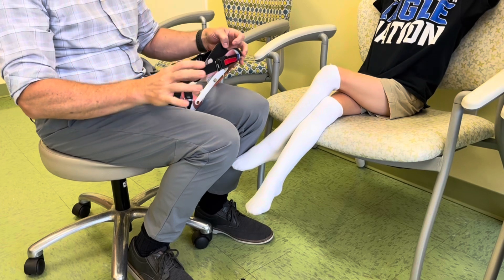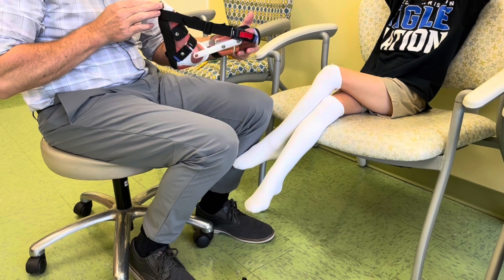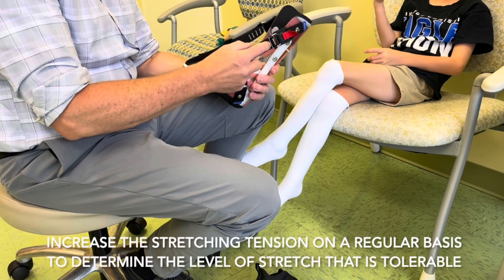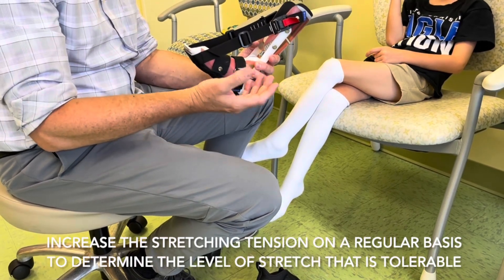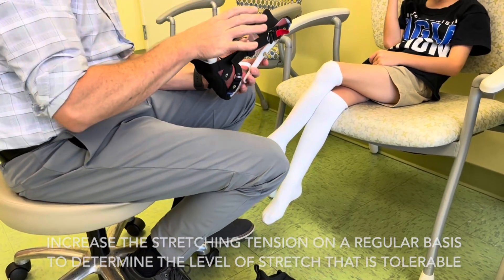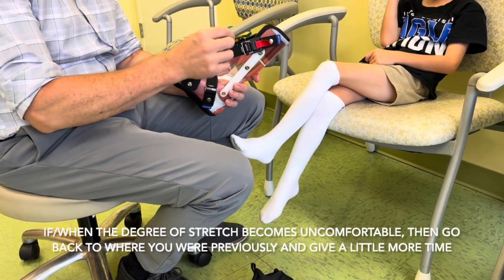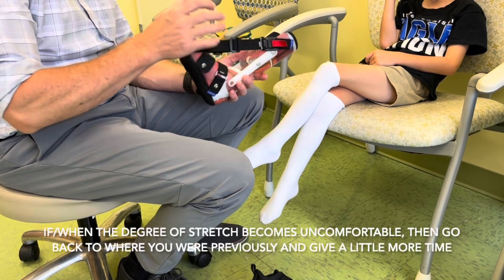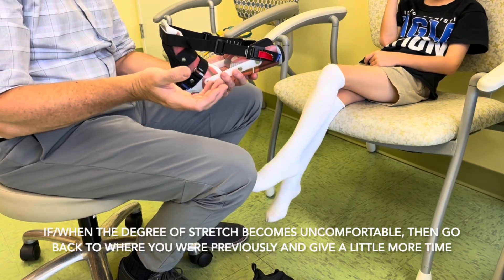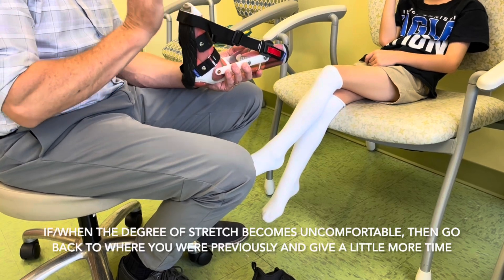Once we get through the first week, if everything's going okay, we want you to try to increase the tension. By tightening up the strap just a little bit more, it pulls up on the foot just a few more degrees — pull it through until you get to the second mark. We want you to do that once per week as long as he's tolerating it. If at some point it becomes too much — if he's not sleeping well or having other issues — go back to where you were before, which reduces the tension a little. Then wait one or two more weeks and try again.